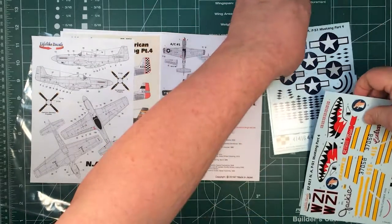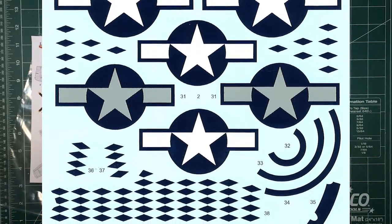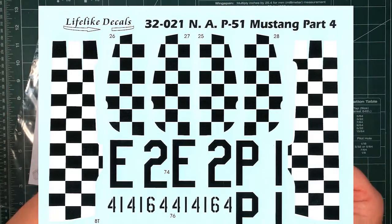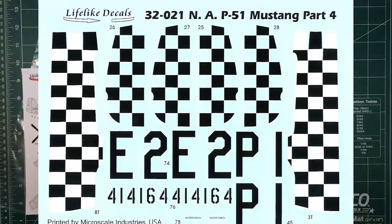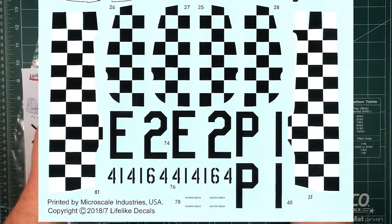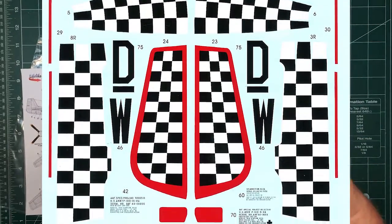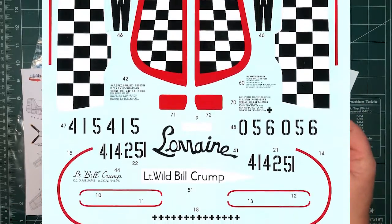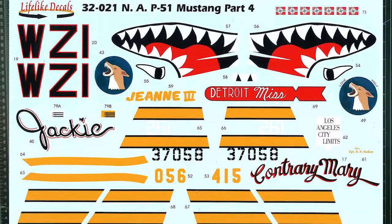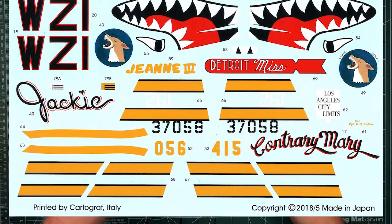Let's have a look at the decal sheets themselves. The stencil ones are by Microscale, and the colour ones are by Cartograph. Stars and bars, as you'd expect. The backing sheets all look nice and minimal — you can barely see the film apart from where you'd expect it, like the checkerboards. They look very nice. Actually, it's just the main colour sheet that's Cartograph; three of the sheets are done by Microscale in the USA. All of these look really good — nice colour, minimal backing film, exactly what you'd expect from Lifelike decals.